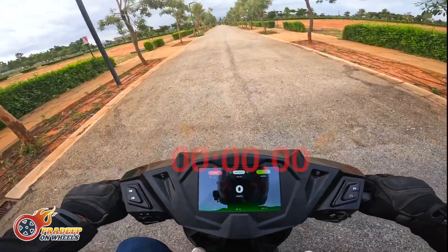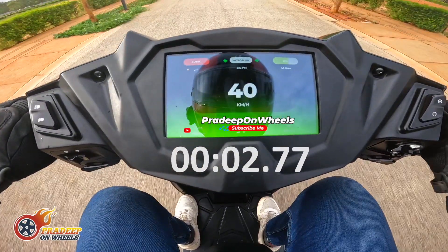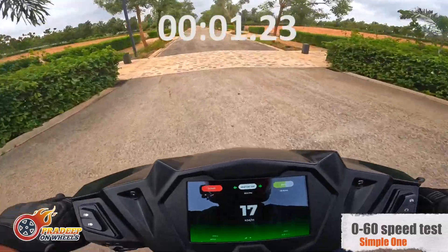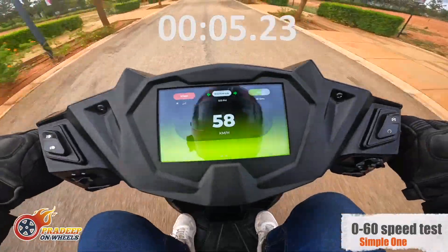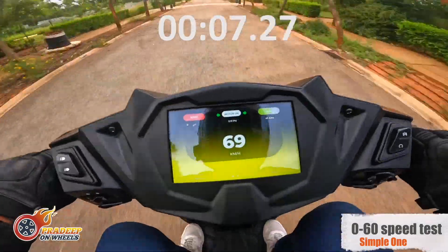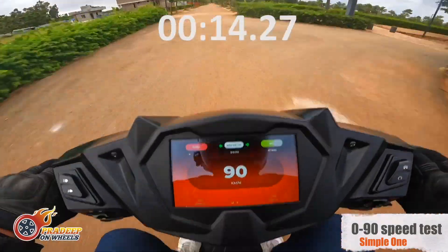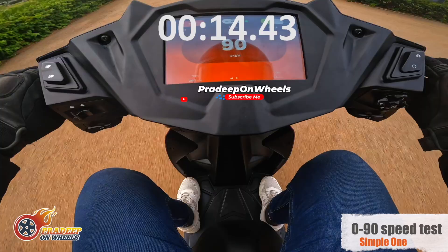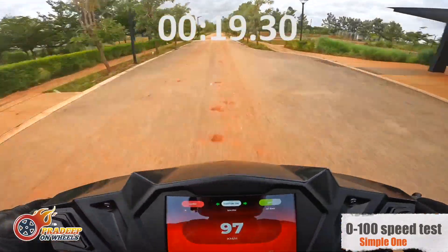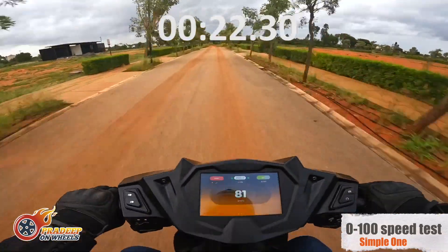Zero to forty in like 2.7 seconds — let's see if we can do that. Zero to sixty... forty in no time, man. 80... 85, 86... 90... 95... 97... 98, 99.